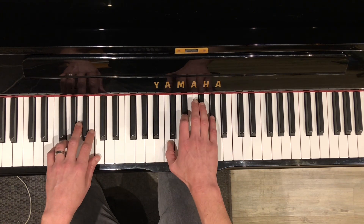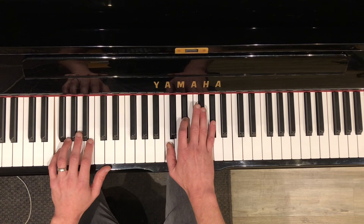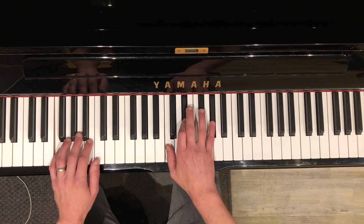And then move it down one, but it's white, black, black. That's C, Eb, Ab. And then back to the groove.